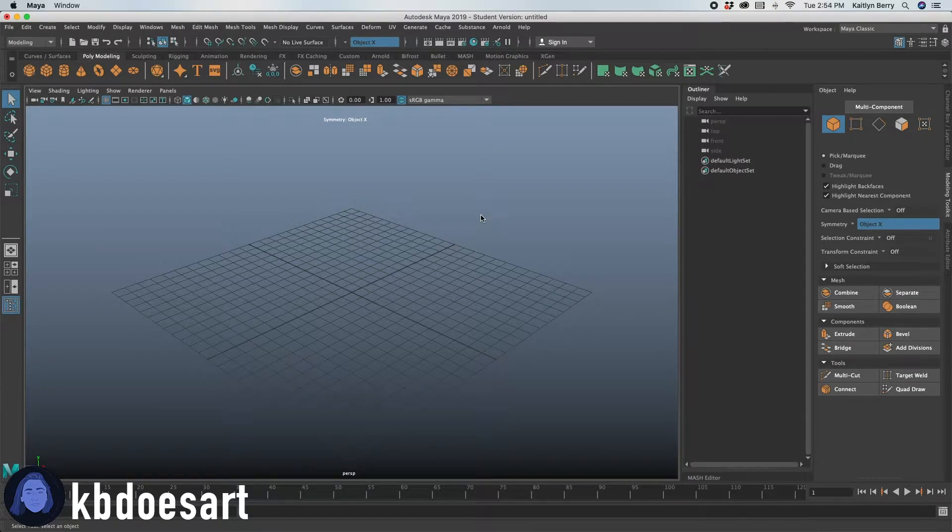My name is Katie, or KB Does Art, and today we're going to be modeling a donut in Maya. You might have also seen my modeling tutorial for a donut box, so this is going along with that tutorial if you needed that.